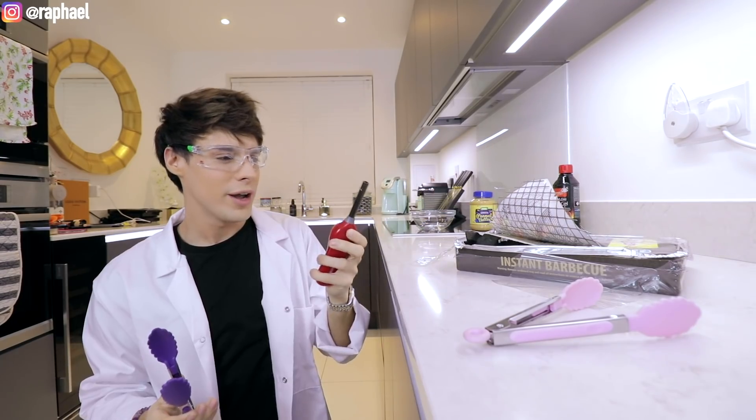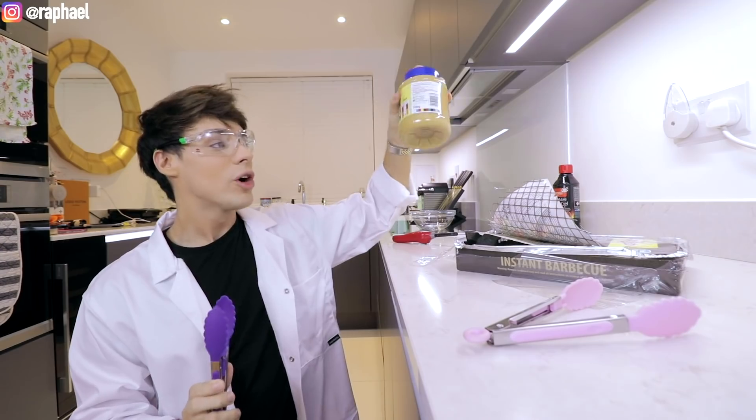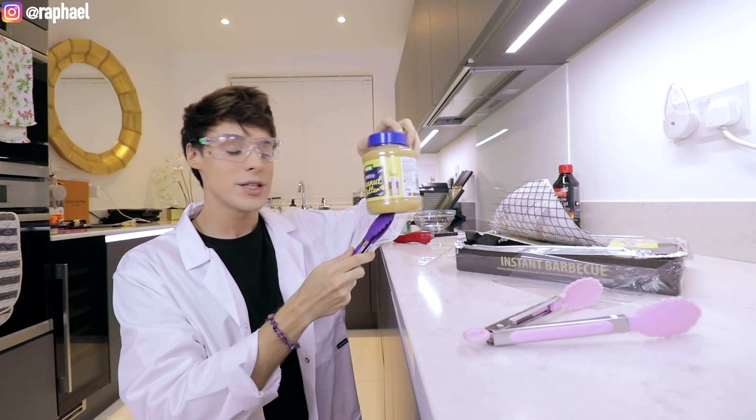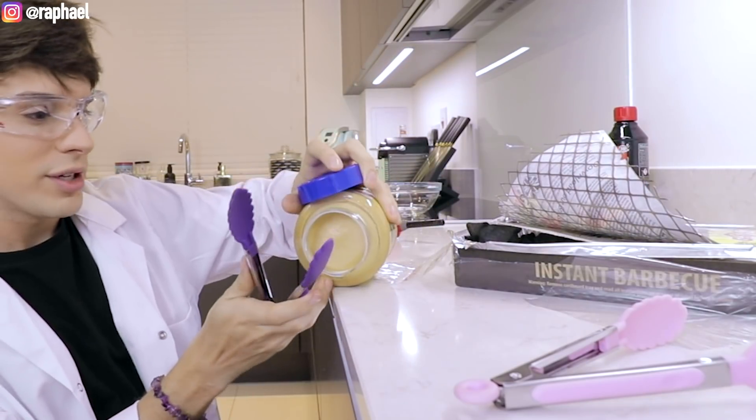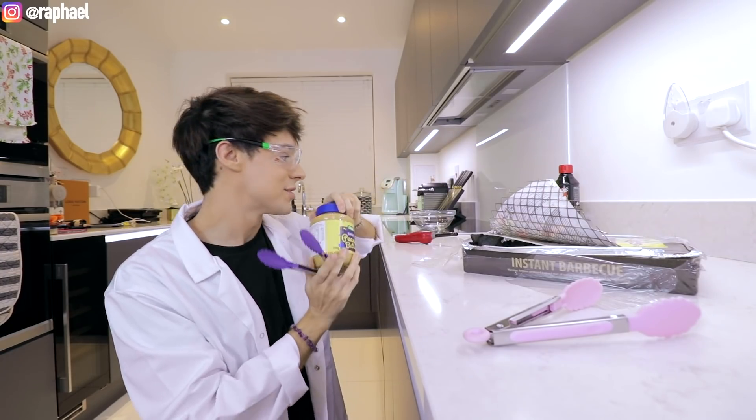We got these, we got fire, and we got peanut butter. So we're about to turn this peanut butter or this coal into a freaking crystal. This is why I failed chemistry.